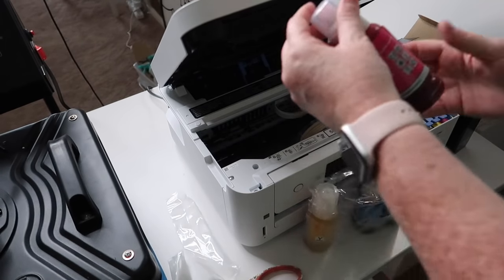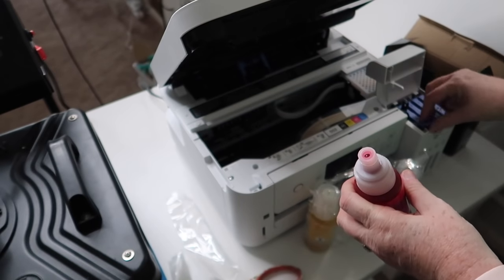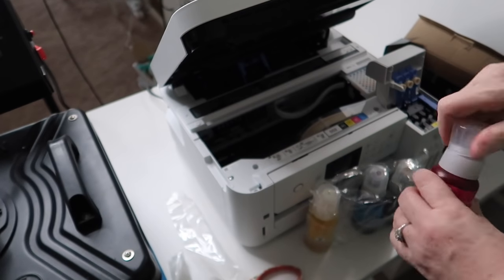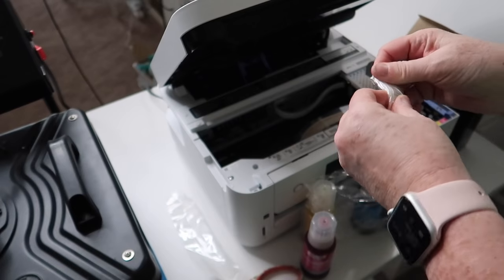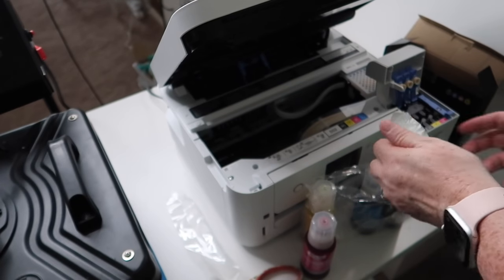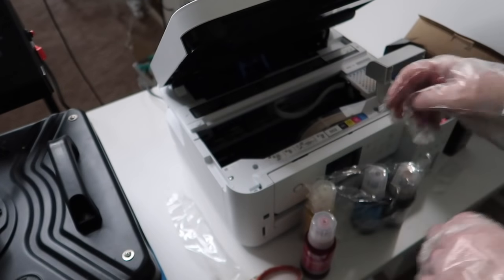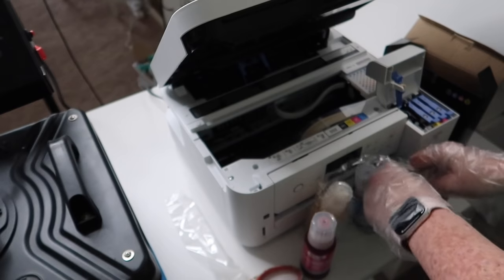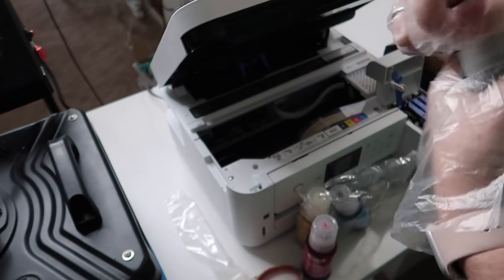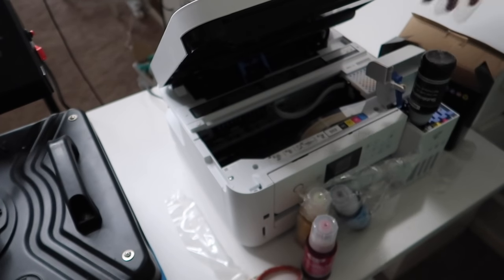The ink comes like this and it has a little dauber. All you have to do is lift the appropriate color, stick it down in there, and you're good to go. I'm going to put the gloves on as a precautionary measure because who wants ink on their hands. I'll go ahead and start with the black ink — simply open the lid and click it into place and let it do its thing.